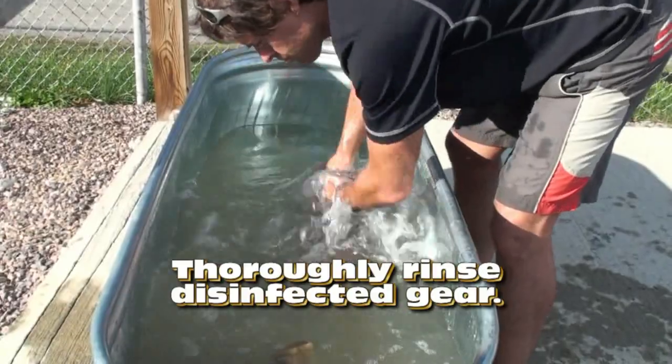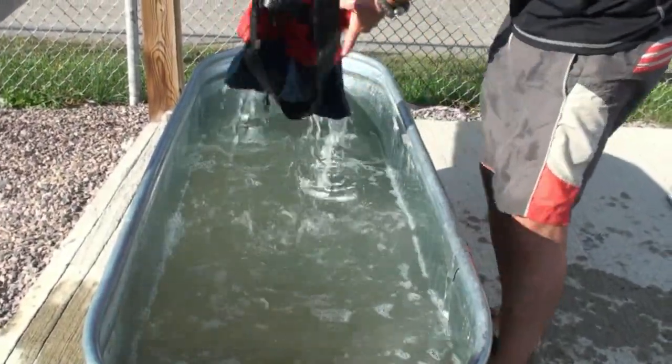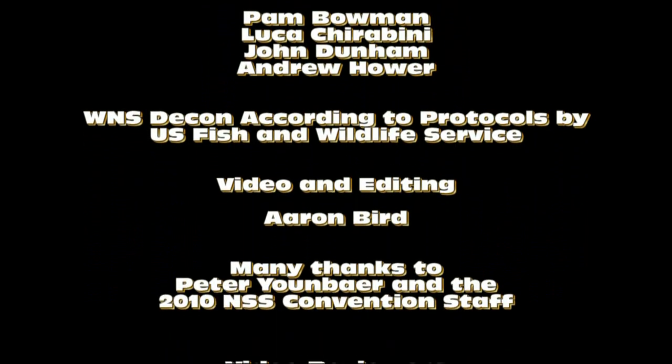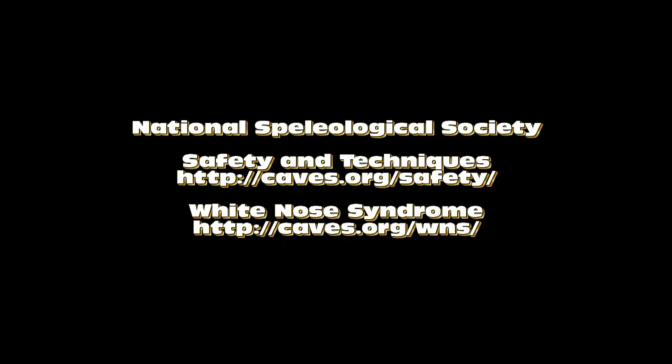Leave the disinfectant on for 10 minutes. All gear should be rinsed well in clean uncontaminated water after it has been disinfected. Please visit caves.org/WNS for more information on white nose syndrome and decontamination procedures.